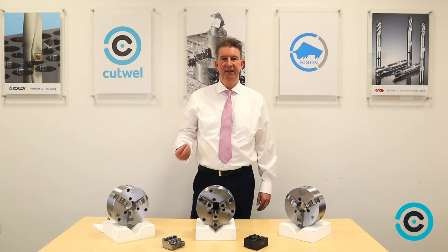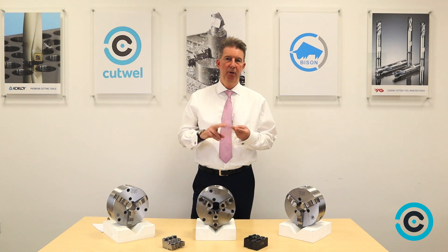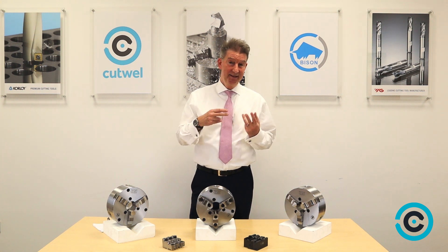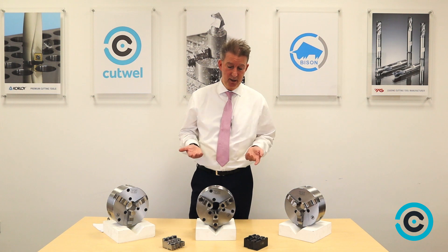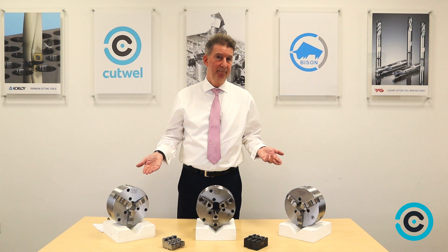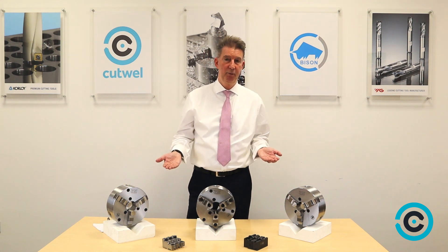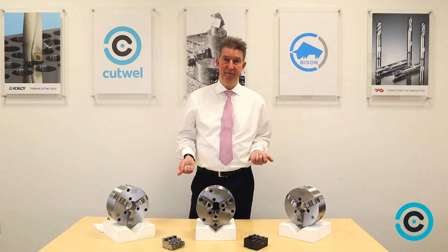The other thing to take into consideration when buying a lathe chuck is: do you want it in cast iron or steel? It comes down to speeds really, because with cast iron on this size of chuck the revs you're looking at is 3,000 RPM, but if you go to steel you're up to 4,000 RPM. So steel is the most preferred one, and it also gives you longer tool life.